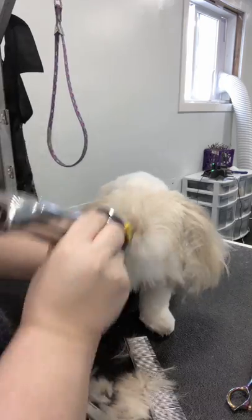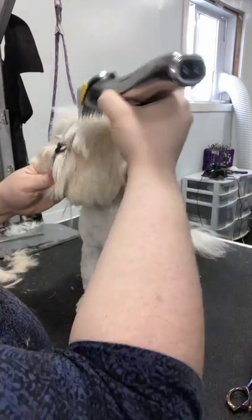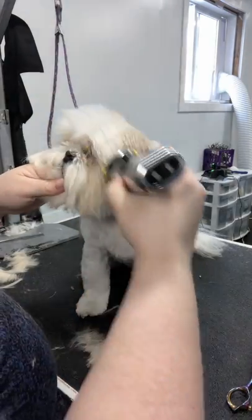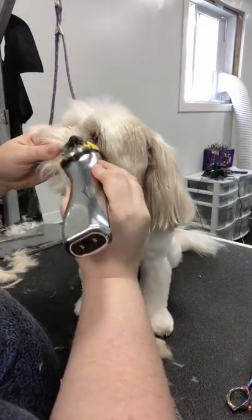This is going to save a ton of time. Now I've got a five-eighths guard comb and I'm going in reverse along the skull. Remember, you need to do this thoroughly. The better and more you do clippering, the better it's going to look.